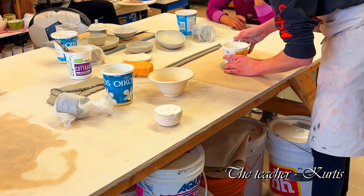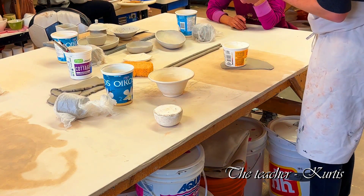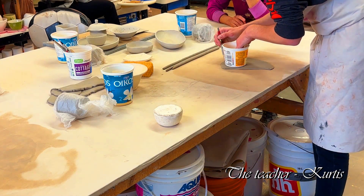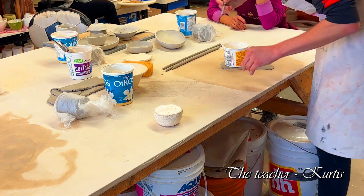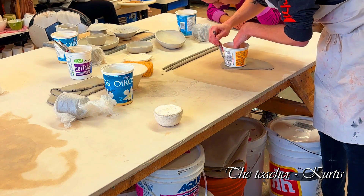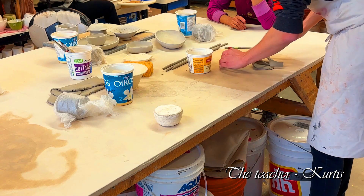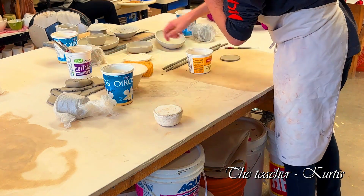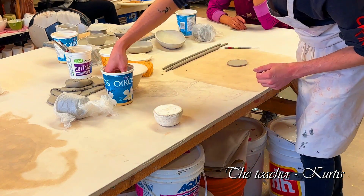For the bottom of this piece, use a hand tool to trace a short circle, then cut right up to that circle. We'll clean up our edges with a sponge.